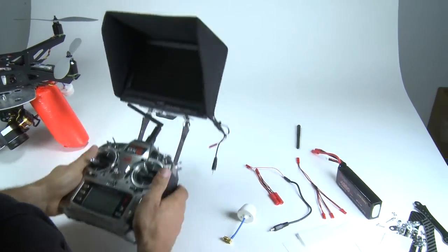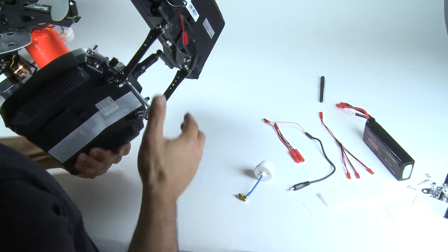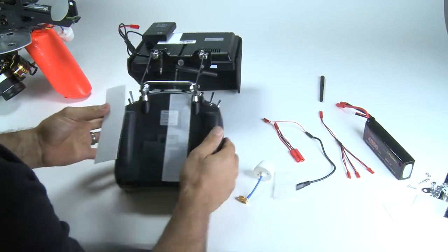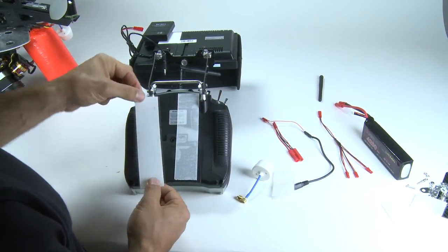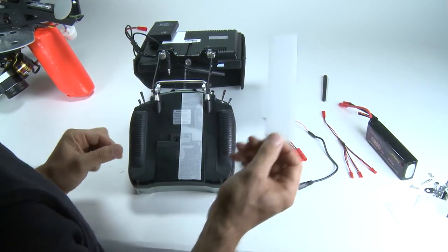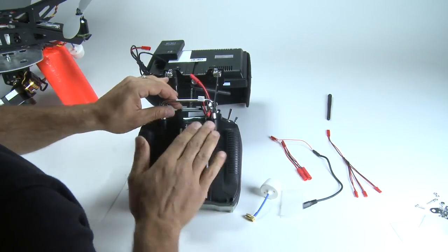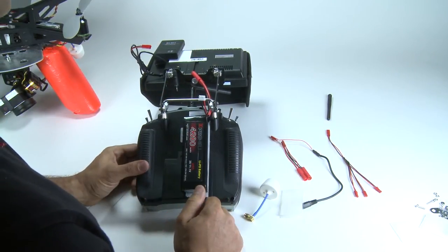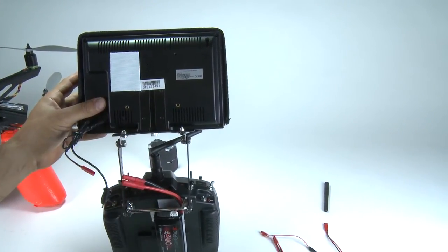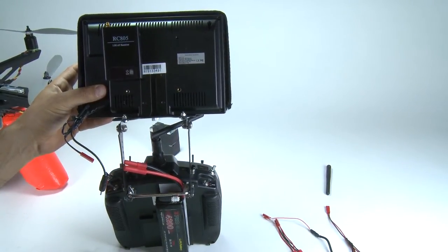Next up, to hook everything up to your monitor. We already went through the installation process of how to put your brackets on to hold on to your radio. We have some additional Velcro for you. First piece of Velcro is for your battery — at times I do use my trainer port, so I move my Velcro over just to the side of it for my battery. If you never plan on using your trainer port, put it in the center, wherever you want. You can then take your battery and just attach it right on there — there's your power source to run your monitor as well as your receiver. On the receiver part, I've already taken the liberty of sticking some Velcro on there as well as on the back of the receiver, so we can attach your receiver directly to it.